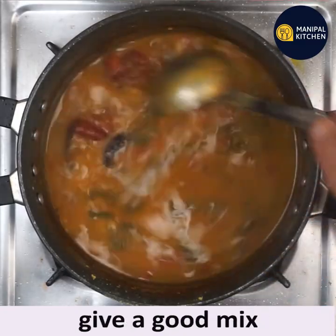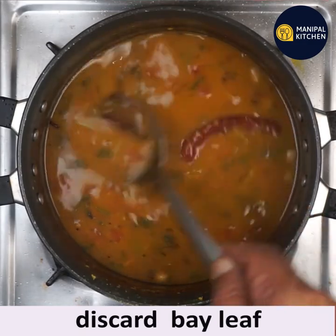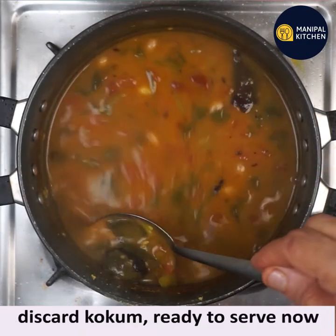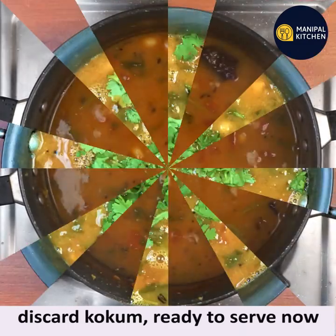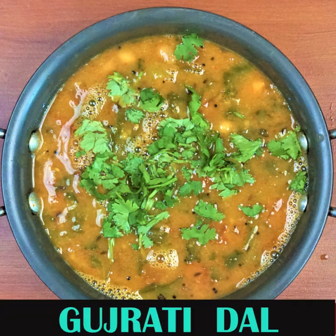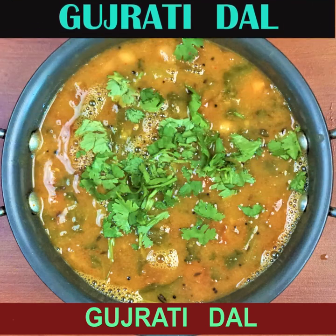The seasoning has settled well. Give a good mix, and discard the bay leaf and the kokum pieces. The dal is ready — yummy Gujarati dal! Subscribe to my channel for more recipes. Enjoy with hot steamed rice, bye for now!